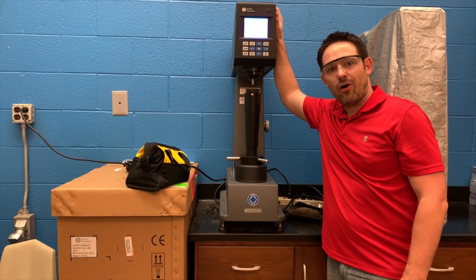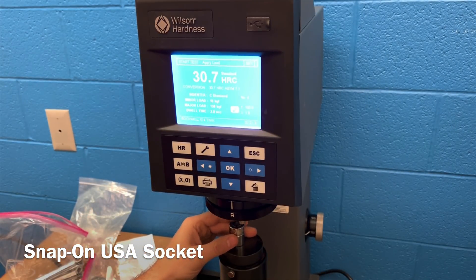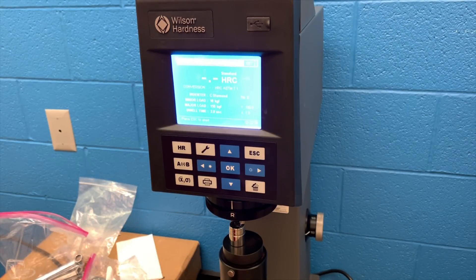We got a Rockwell Hardness Tester here, all calibrated and ready to go. We're going to start with a Snap-on USA made socket — hopefully we'll set the bar really high. They say Snap-on includes a proprietary blend with their steel mixture, goes through a heat treatment process, and produces a really strong, thin-walled, long-lasting, durable socket. The very first number is coming in at 49.0, which falls within our guidelines of 38 to 54. We're taking three samples and averaging them — the final number for that Snap-on socket is a really high HRC of 49.7.